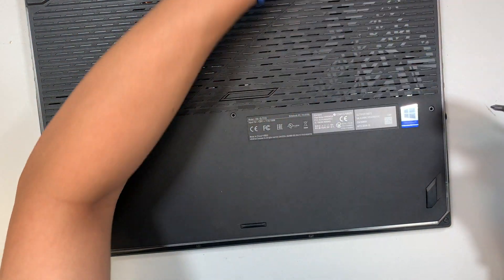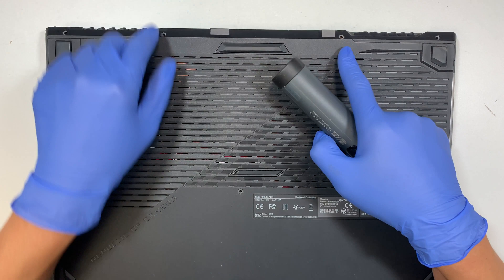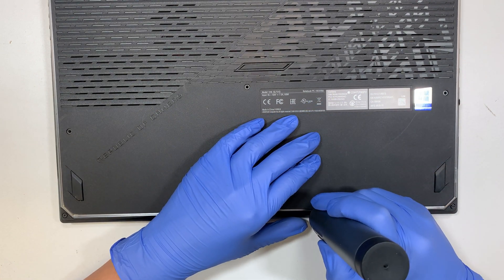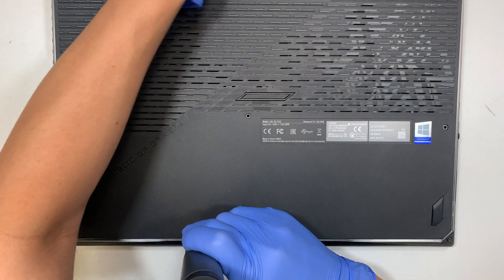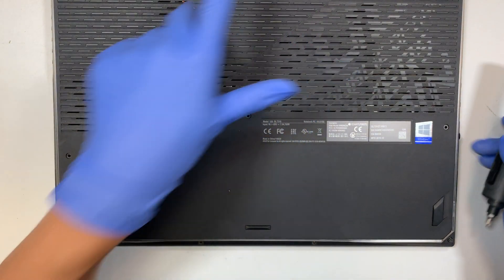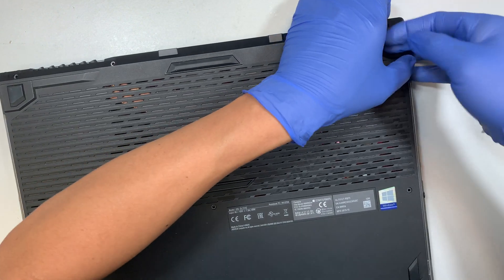The screws are not the same size, so make sure you don't mix and match them. The only two small screws are at the top here — those two are a bit smaller. The rest of the screws are longer. The two screws on both sides at the end do not come out, so do not try to force them out. Just loosen the screw and that should be it.